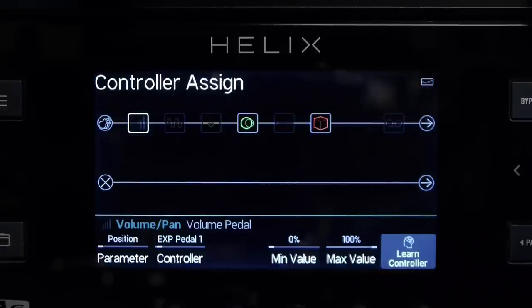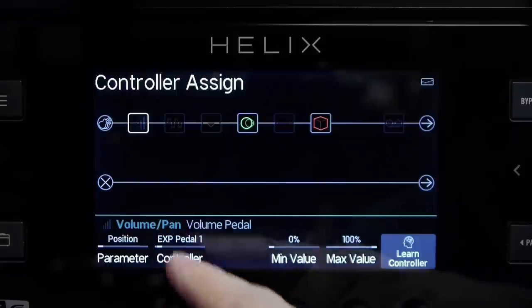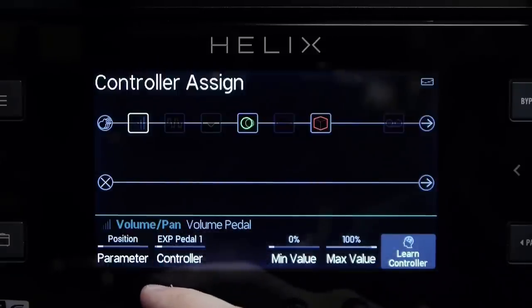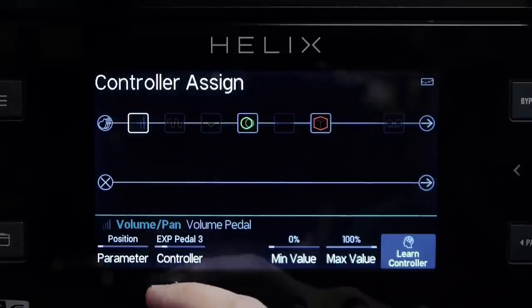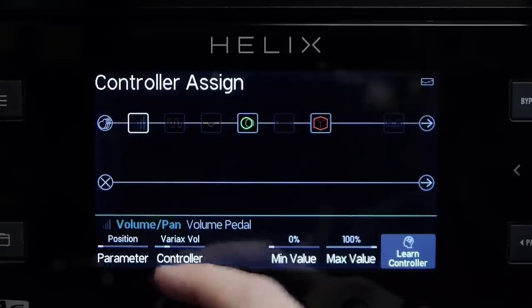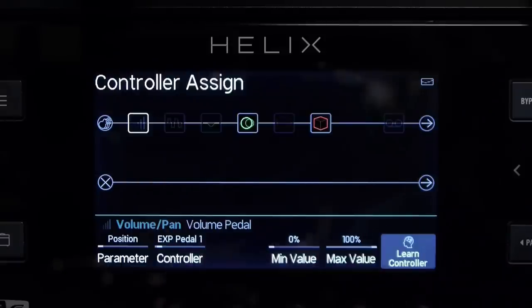Pressing the preset menu button brings up my menu options and I'm going to select controller assign. Now, remember we connected the expression pedal up to expression pedal one on the controller, so this is where I would choose it. You can see it's already set to expression pedal one, but I can set the volume control to various different expression pedals — two or three — or if I have a Variax guitar I can set it to the Variax volume control. We're going to leave it at expression pedal one for now.